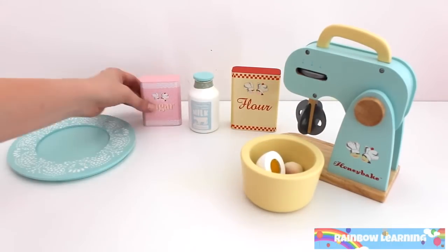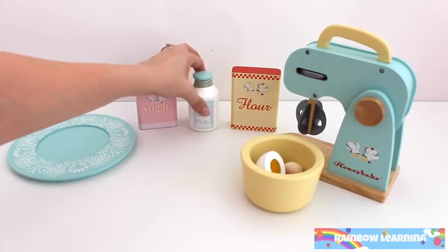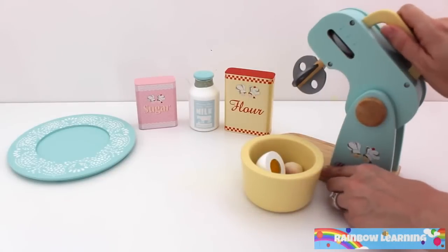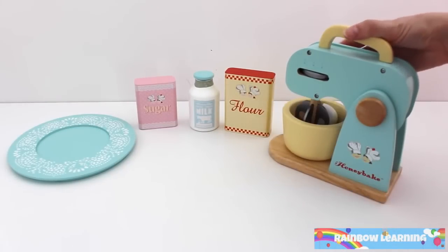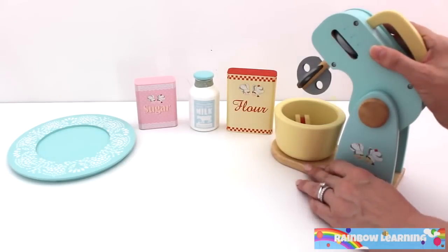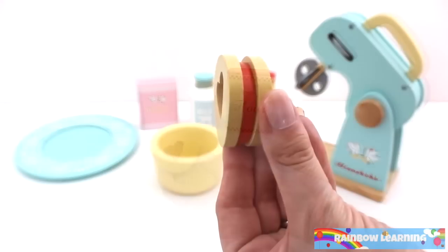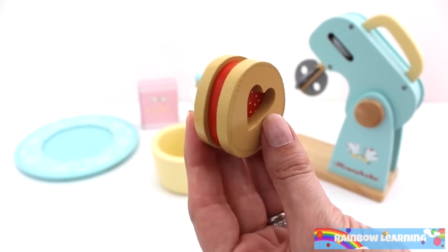Add egg, sugar, milk and flour. Let's mix. Wow! One strawberry heart cookie.